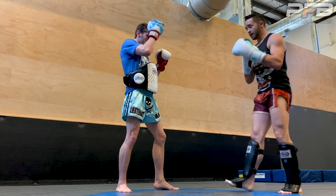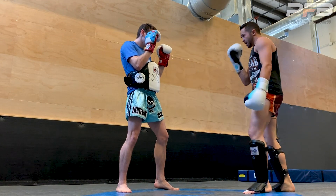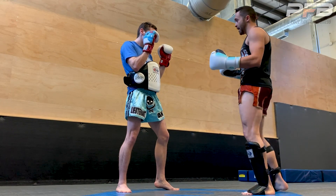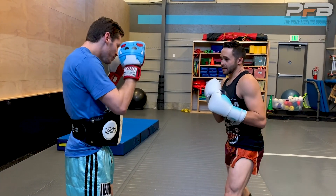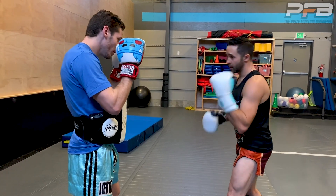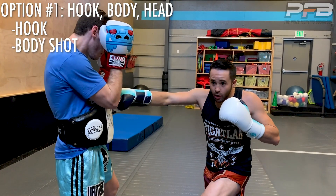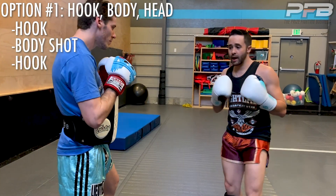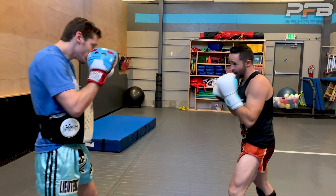The progression from here would be not to just end on the body shot — unless he goes down, obviously — but in sparring or a fight, hit the body shot and have an answer afterwards. I like to add in three options. First, the hook: hook, body shot, then hook back upstairs. That's a great option. So we'll run that one: hook, body shot, head.